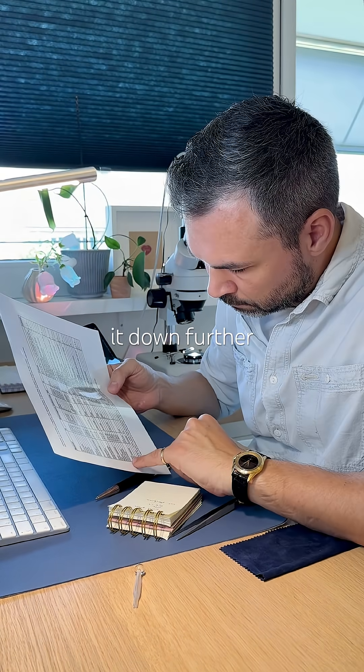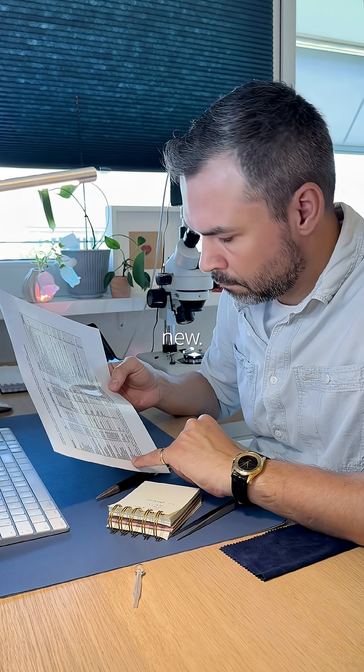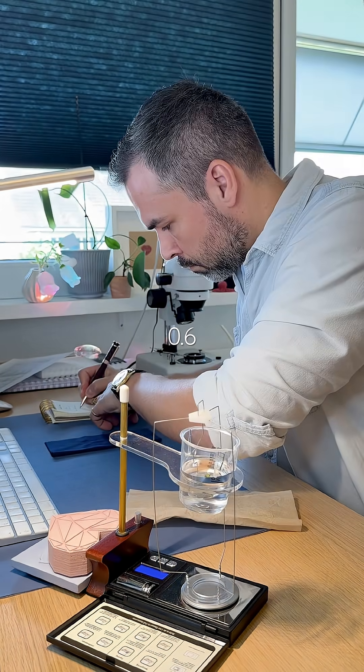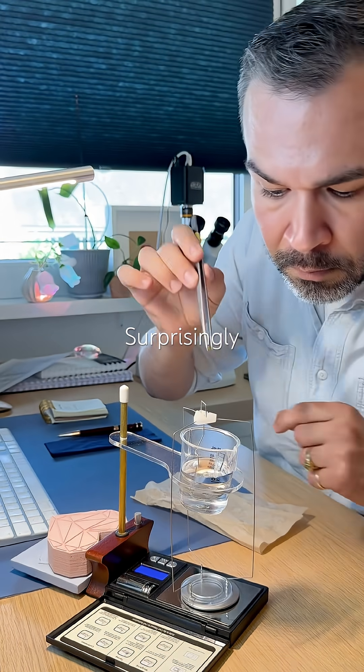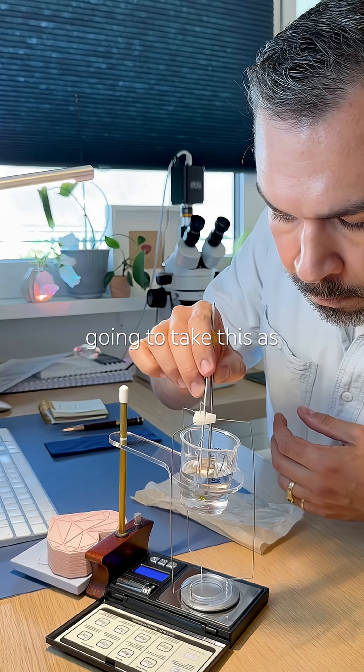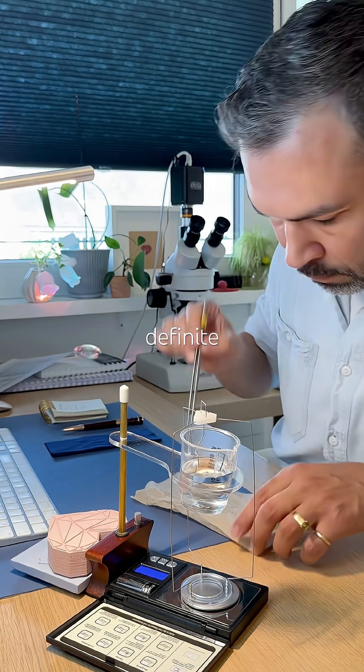To narrow it down further, I decided to try something new: specific gravity, despite it only weighing 0.6 carats. Surprisingly consistent measurements gave me 3.75. I'm going to take this as supportive evidence, not definite fact.